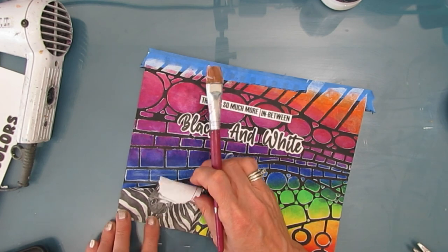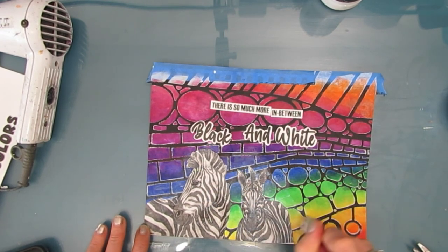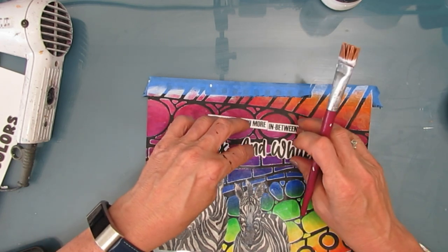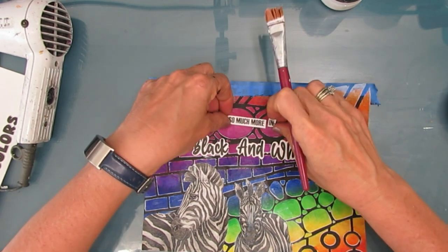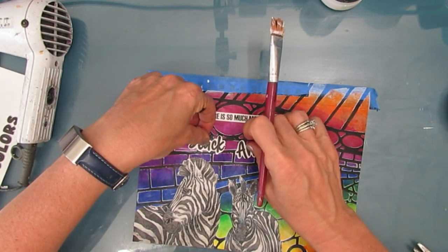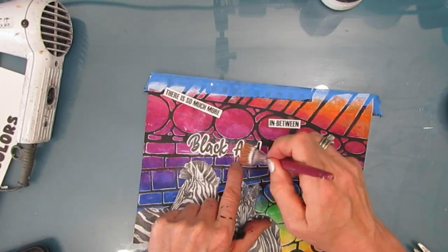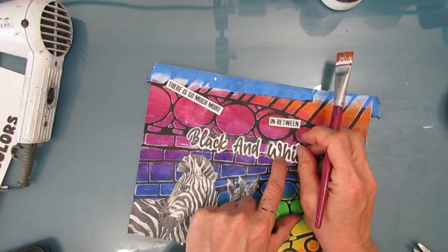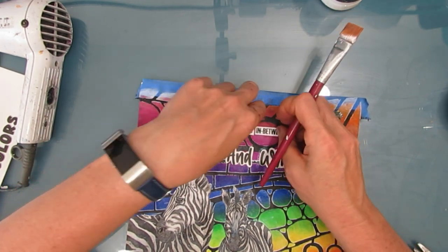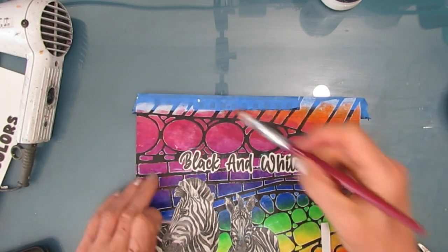The substrate I'm working on is a 7x10 Canson Mixed Media Art Journal. I've taken it off the coil so I can work on it flat, and I taped the top edge where the coils are to keep them clean and to give me a nice straight edge. In real time, this took about 40 minutes beginning to end, including drying time. But if you don't have that much time to sit, you can break this down - do the background in one session and then do the focal image in another session.